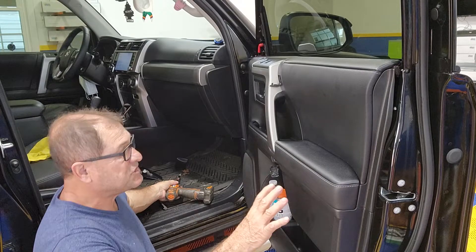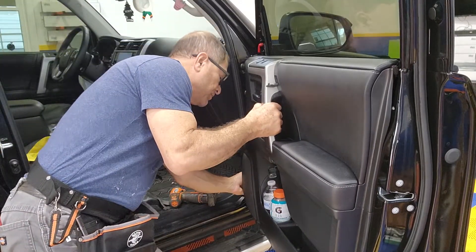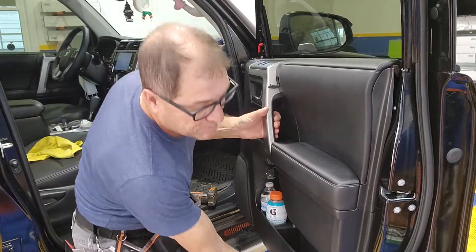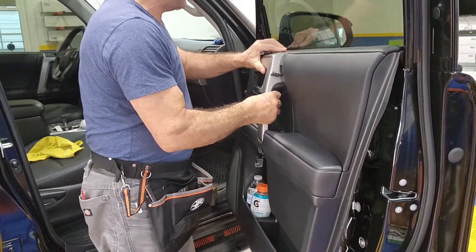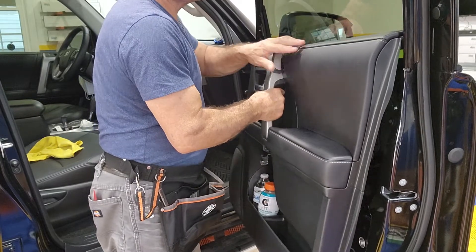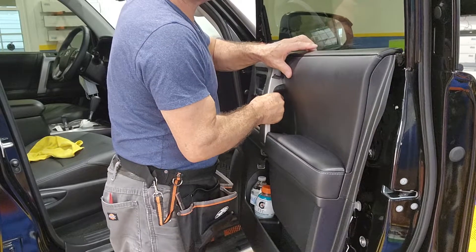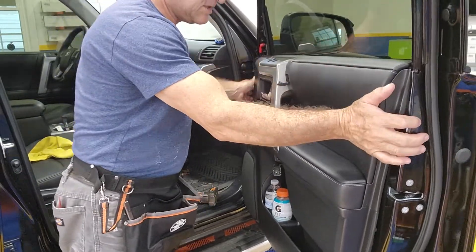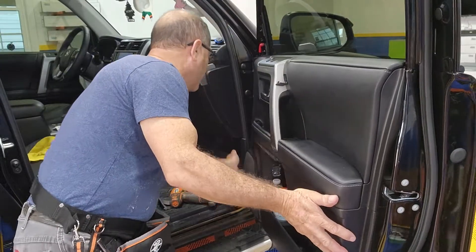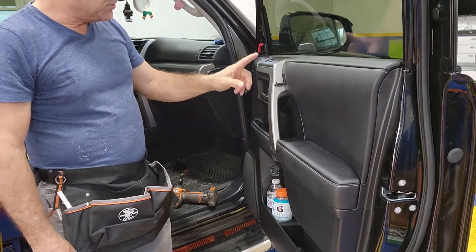And that is much easier to do it this way. Remove that screw and pop the panel and just go up and drop it back in place. Sometimes it goes very smooth and sometimes it takes a little wiggling, but you can see that it's back in place. And then all you have to do is put the screws back — three screws: one, two, three.